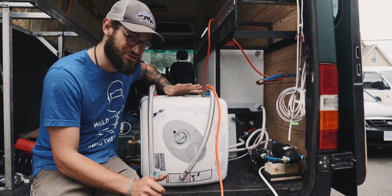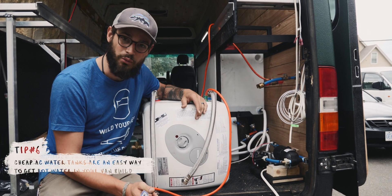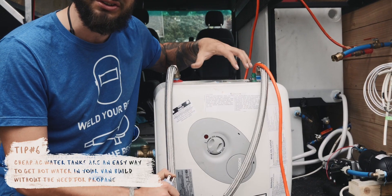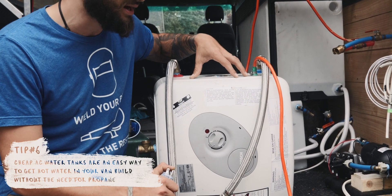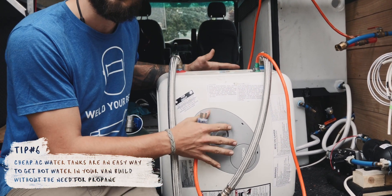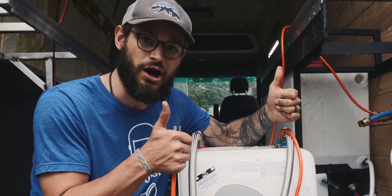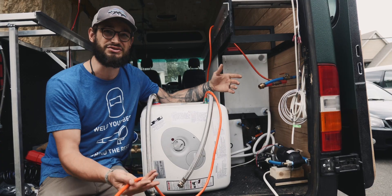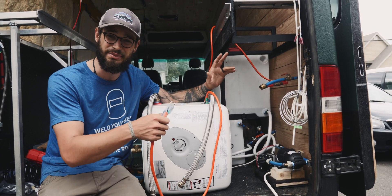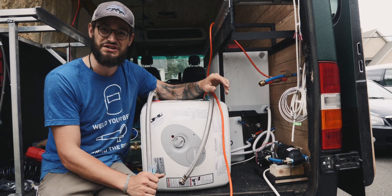My next tip is to use a really cheap AC water heater if you want some occasional hot water. You can turn this on for the last 30 minutes of your drive, generate seven gallons of hot water, then turn it off — it'll stay hot or at least warm for about 24 hours. It's a pretty inexpensive way to get good hot water in your build, and we also wanted to stay away from propane on-demand heaters on this build.